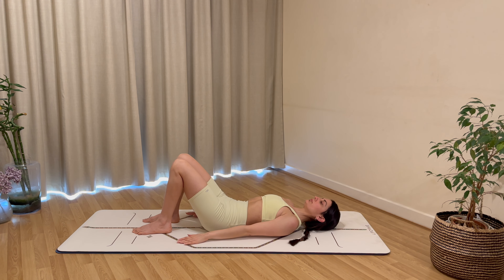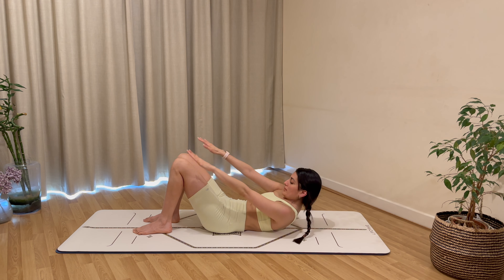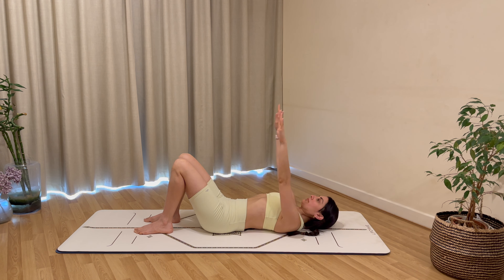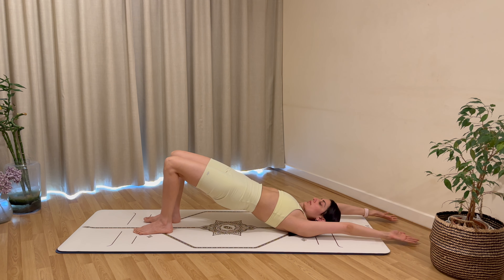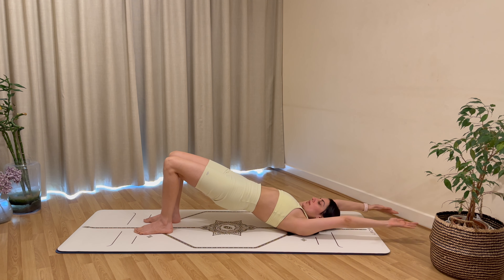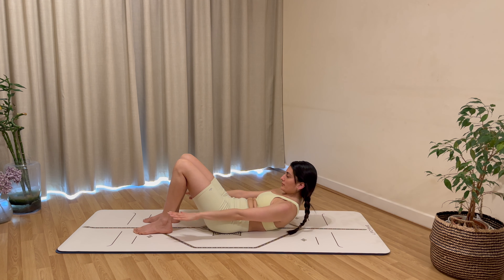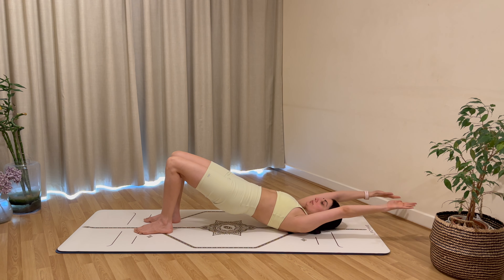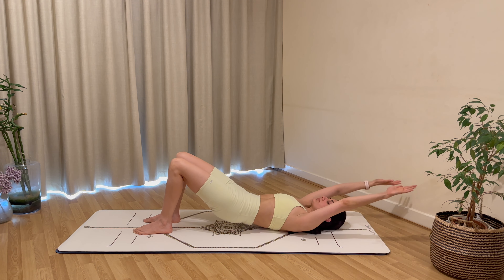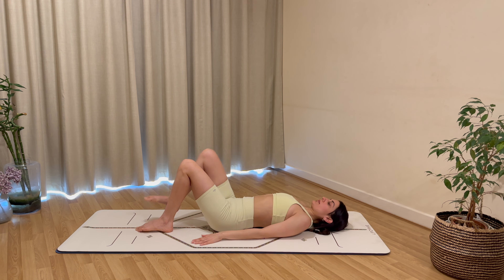Inhale to lift, reach the arms overhead, and exhale to come back down. Adding on: lift up, reach the arms overhead, and as you release the spine, reach your arms forward, curl your chin over your chest, then go back down, reaching the arms and lifting up into your bridge. Inhale to lift into bridge, exhale to curl and repeat. Each time you come up, engage your glutes, keeping ribs in, belly button to spine. Hold in your curl and reach forwards — drawing the ribs down for four more, three, two, and one.